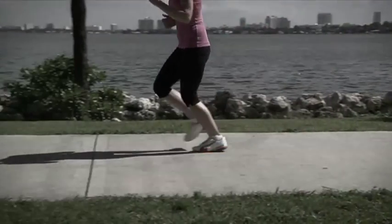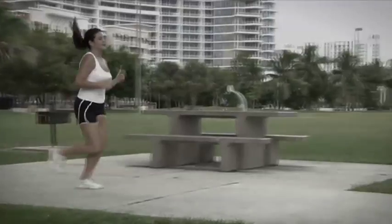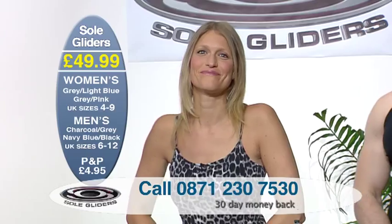Have you ever considered that the footwear you're wearing might be harmful to your body? That adding cushion is actually worse for your knees and joints, and you're not maximising your performance? Recent studies at several prestigious universities show that less is more when it comes to footwear.